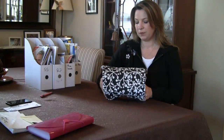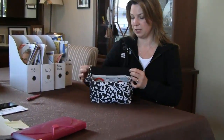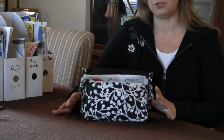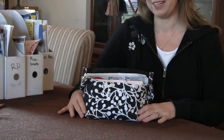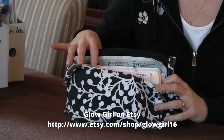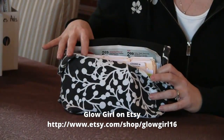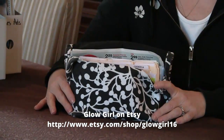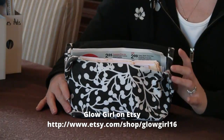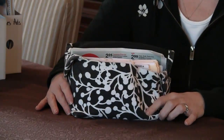This is my organizer and I really like it a lot. I'm very happy with it. I've been using it for quite a while now and I personalized it for myself. I actually purchased this coupon organizer from Glowgirl Fabrics — she has her own website and an Etsy store. Grocery Coupon Network actually featured her organizers in a giveaway we had recently, and I liked it so much I ordered one for myself.